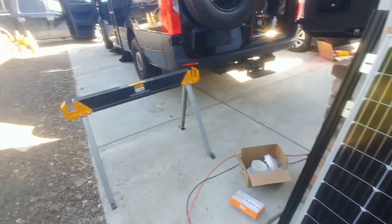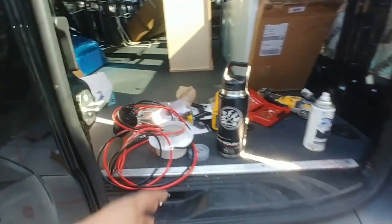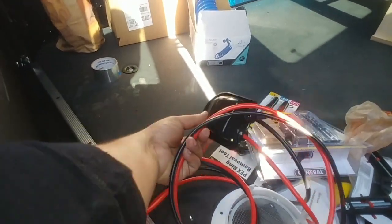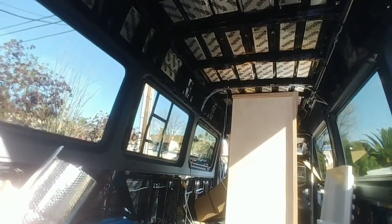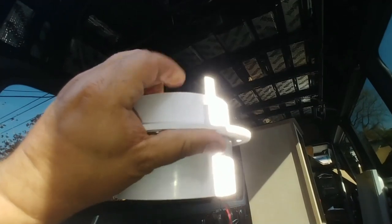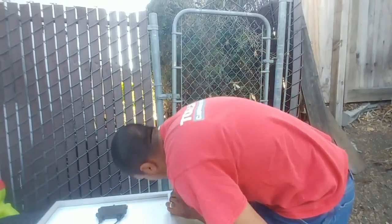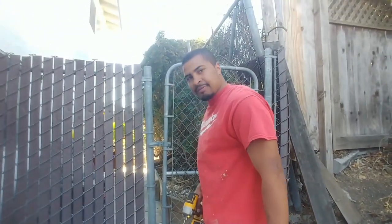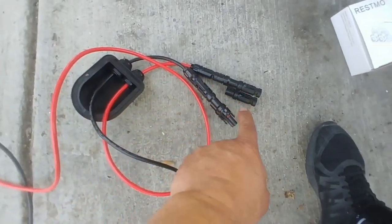Diego is going to put a blanket down so we can lay the panels face-down. Since I'm going to be on top of the vehicle anyway, I'm going to install an extra pair of cables up there in case I ever need them — because once the headliner is installed it's going to be a thousand times harder. We're also installing a fan for the bathroom. The MaxxAir vent up there is already installed. Diego is up here in the Bay Area — if you need any help with your camper build, his contact information will be below.